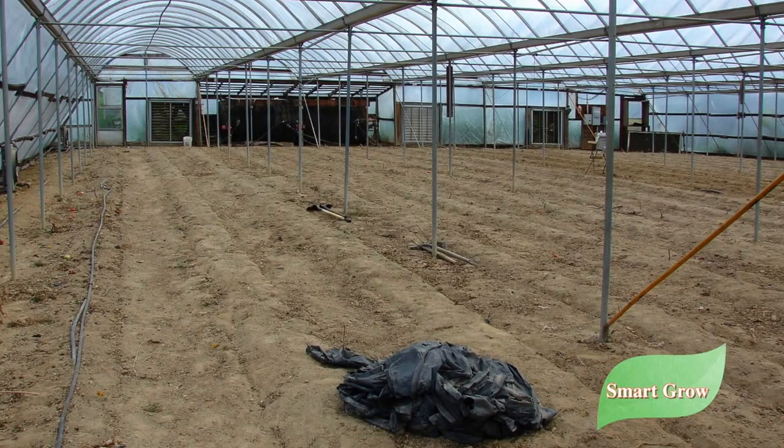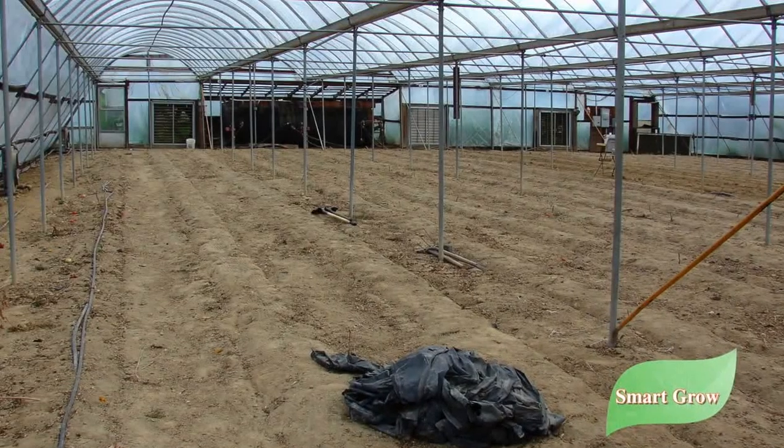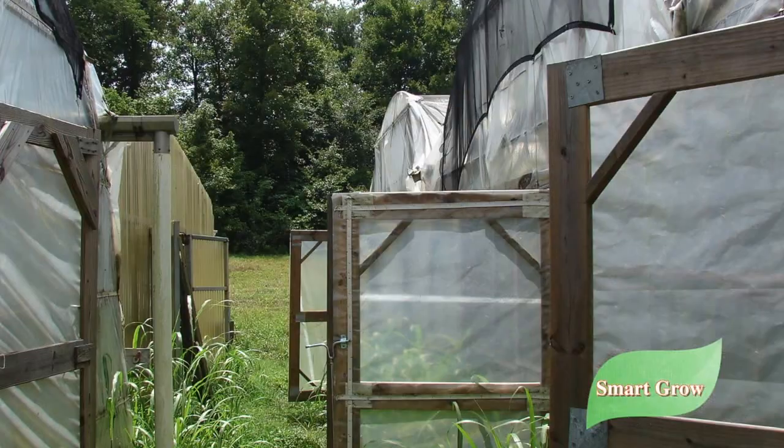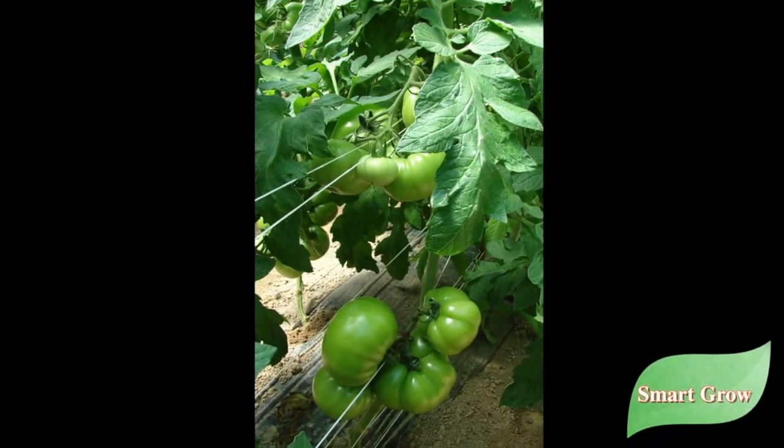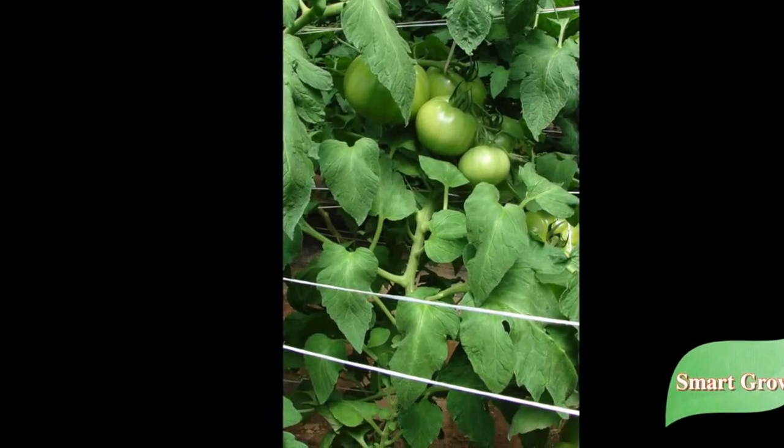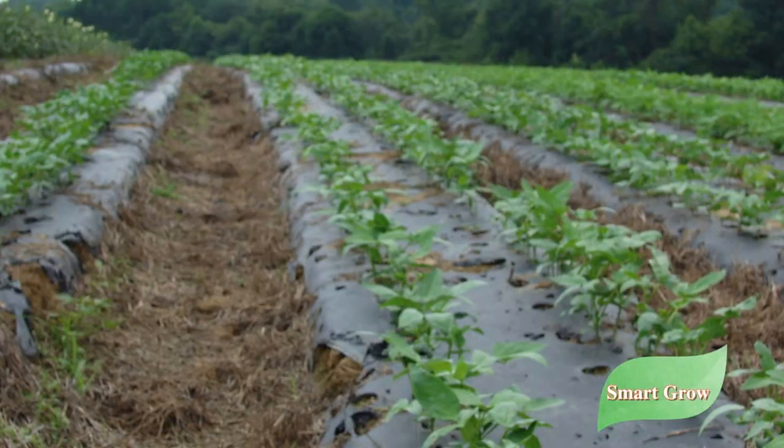and go down to the creek bed, dig up new dirt, bring it in to try to control the nematode problem that we had. Of course that's time-consuming and it's expensive.